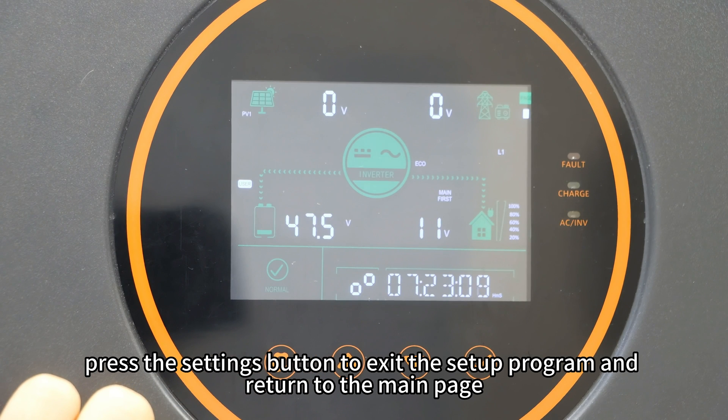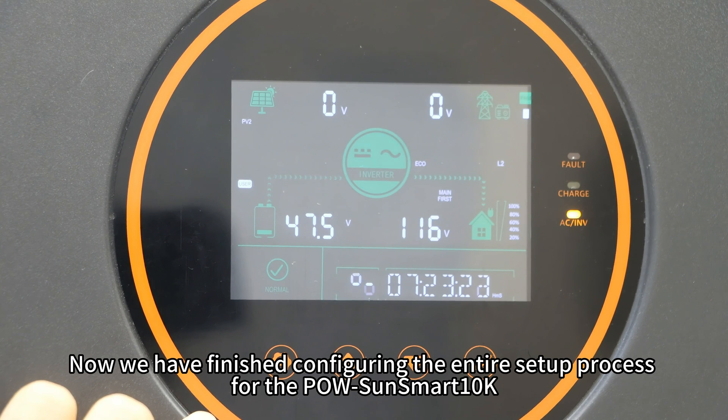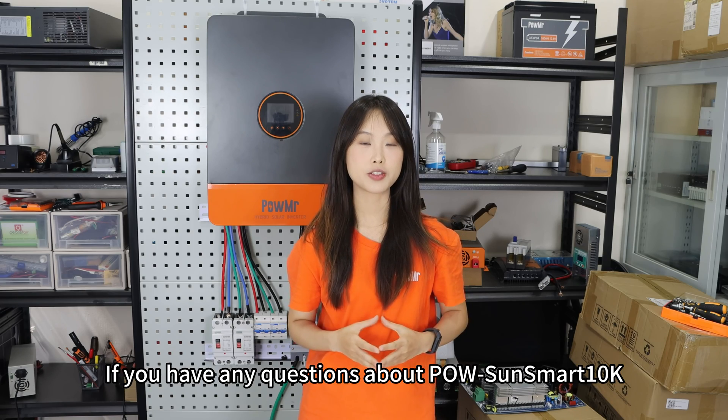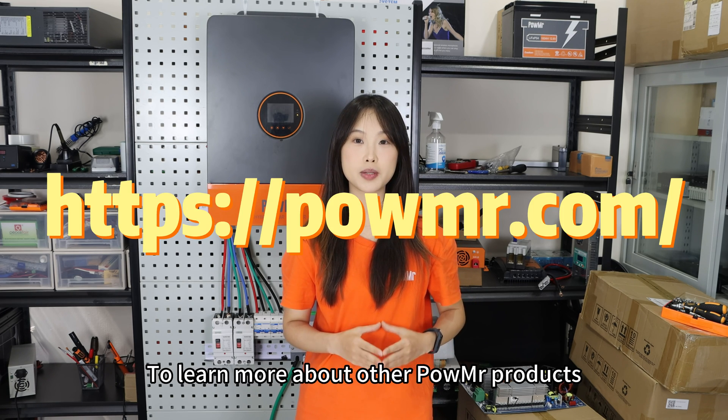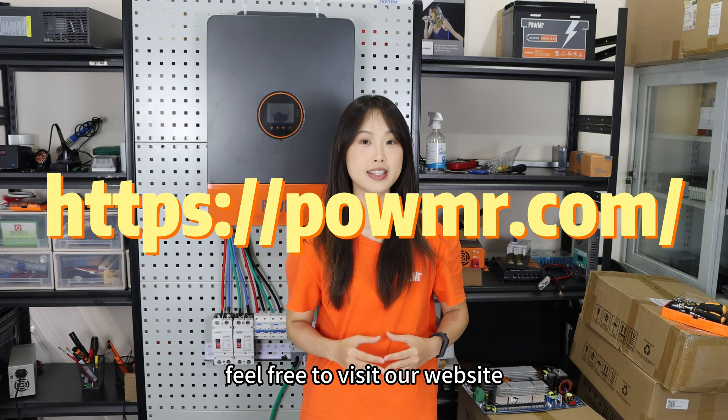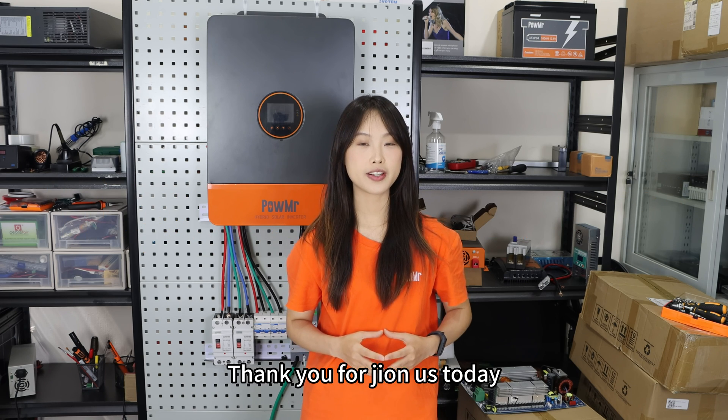We have now finished configuring the entire setup process for the Polesan Smart 10K. If you have any questions, please leave a comment below. To learn more about Polesan products, feel free to visit our website. Thank you for joining us today, and we will see you in our next video.